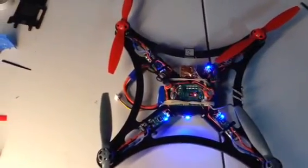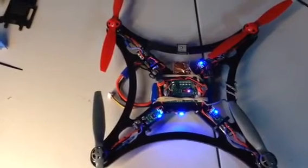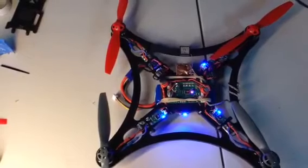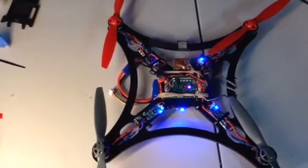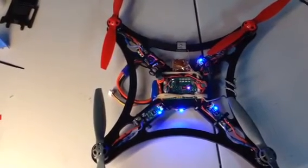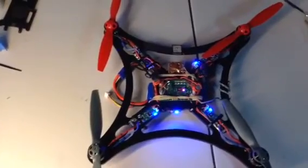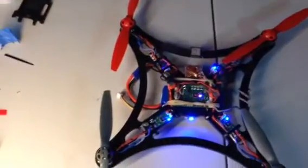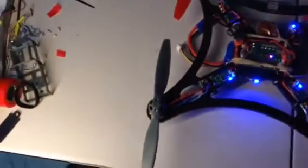But it actually flies really great. The one thing I've noticed upon startup and shutdown is that the motors don't vibrate anymore. So I have a feeling that what was going on with the motor vibration was reverberation through the frame because it was so flimsy.